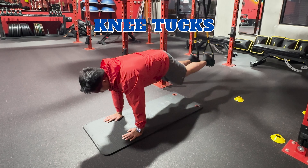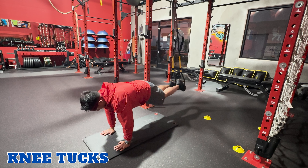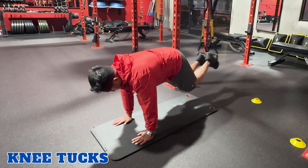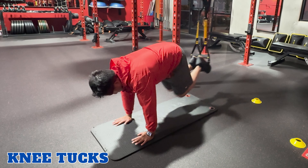Knee tucks. TRX knee tucks engage the abs and hip flexors. Start in a plank position with your feet in the foot cradles of the TRX. Bring both knees towards your chest by engaging your abs and pulling your knees in. Then extend your legs out and repeat.